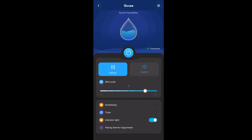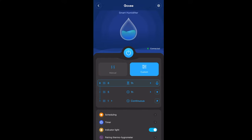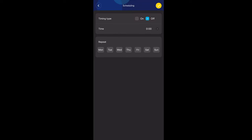You can change the mist level, set a timer, and turn off the indicator light if you don't want it shining while you sleep. You can turn the humidifier on and off from your phone — you don't have to physically touch the humidifier at all aside from filling it up. Everything is controlled from the app.